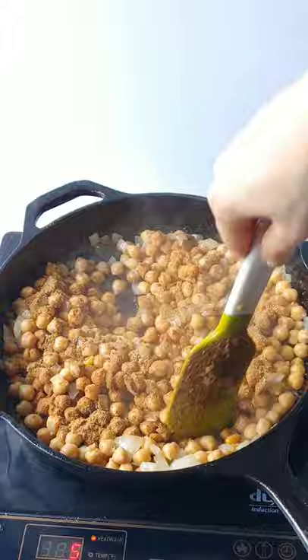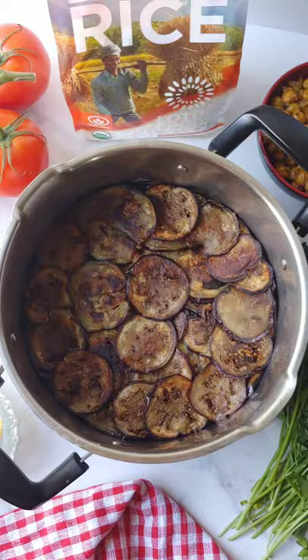Once everything is ready, start compiling your makluba. Grease your pot, then evenly layer the veggies and the chickpeas.